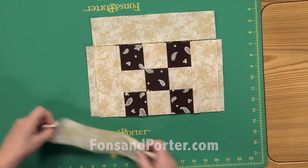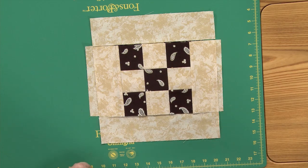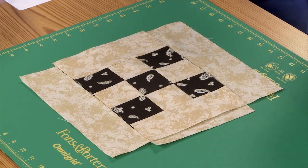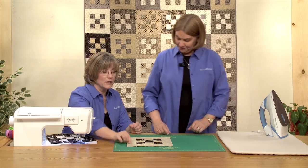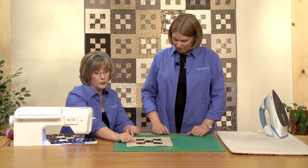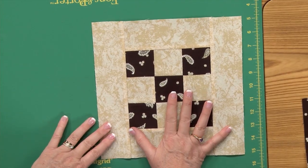You put one on the top. The real test of your seaming is if these border pieces fit just the right length — these look like they're going to match up perfectly. And since there are no seams in this outer border, you simply press all your seam allowances towards the outside edge. So that's a light block.